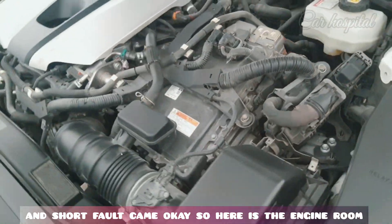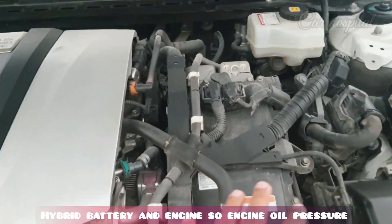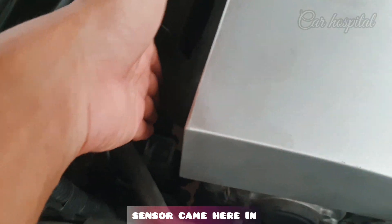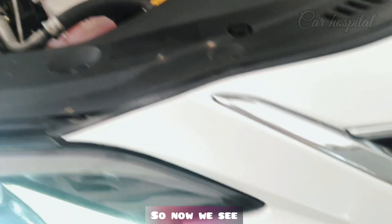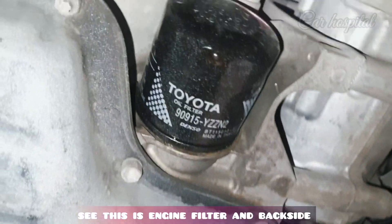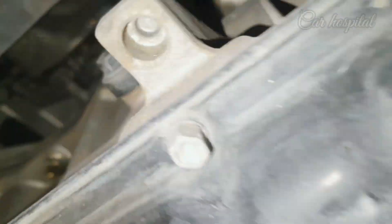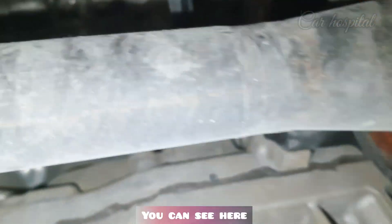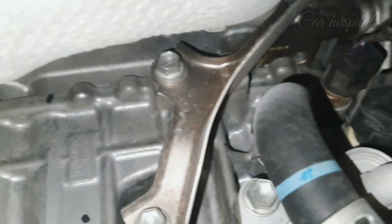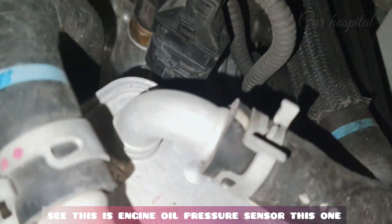Here is the engine room — hybrid battery and engine. The engine oil pressure sensor is on that side. Going to the down side of the engine room, you can see the engine filter, and on the back side here you can see there is a sensor. This is the engine oil pressure sensor — this one.